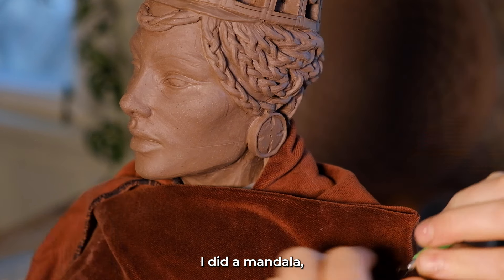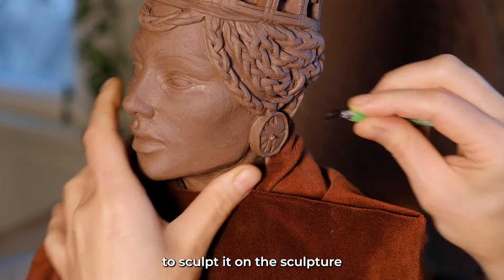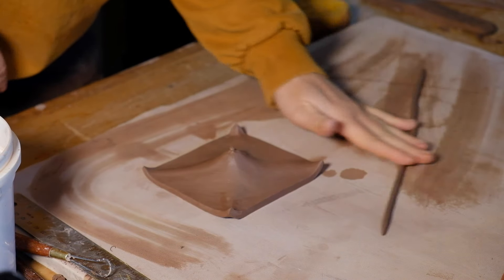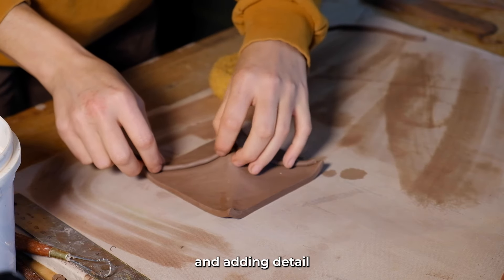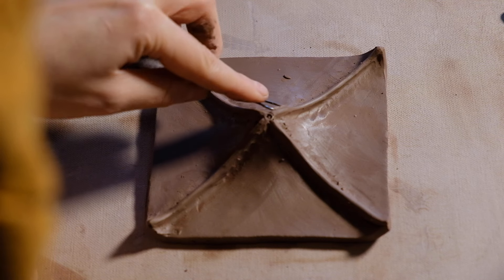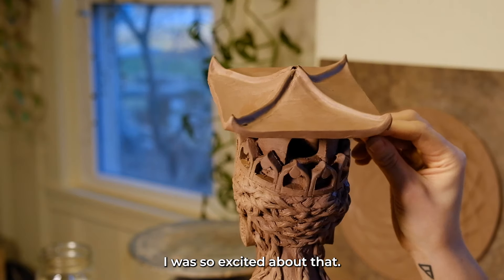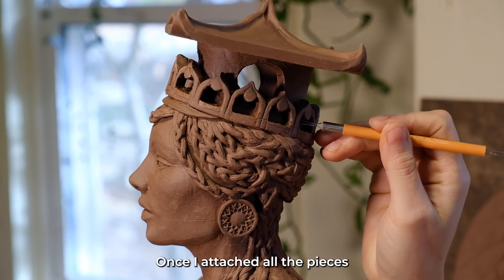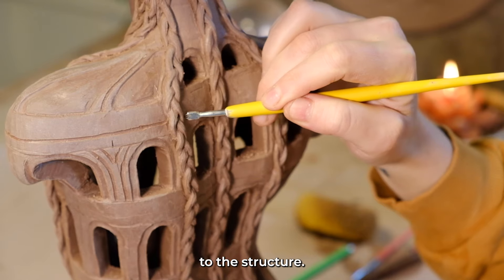In her earrings I did a mandala, which was actually much trickier to sculpt on the sculpture. I'm reinforcing the temple roof, going in and adding detail. Placing the roof on was so satisfying — I was so excited about that. Once I attached all the pieces, I had to go through and really clean up all the edges and add detail to the structure.